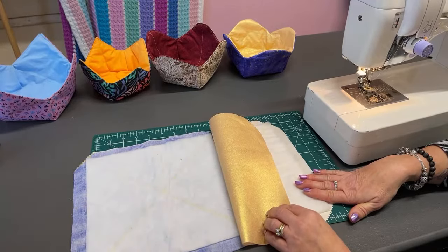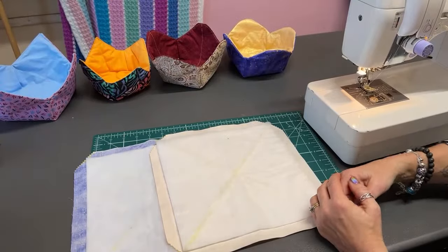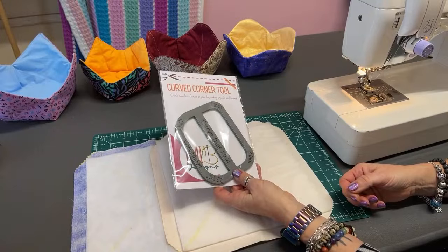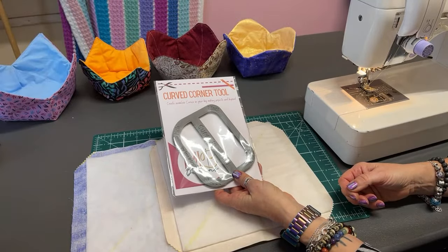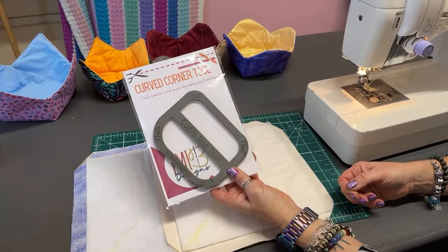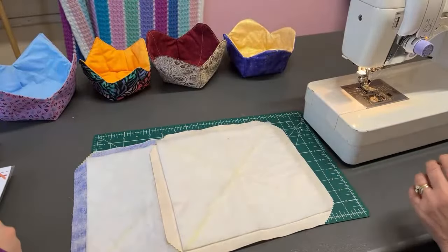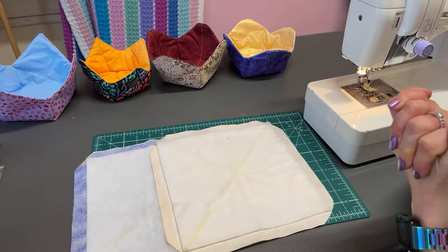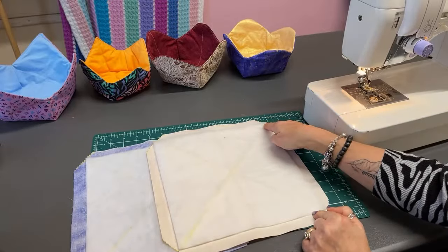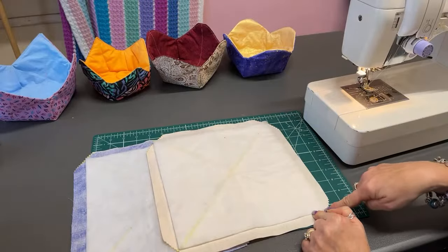Oh, somebody's got a fancy curved corner tool! If anybody's got one of those - it's a definite must-have. It's got a one-inch, two-inch, three-inch and two-and-a-half inch on it. Fabulous. Karen wants pointed corners - no problem. So all we're going to do now is stitch our lines - the big X. Make sure you have a good back tack at the beginning and at the end, and we're just going to stitch our two crosses.